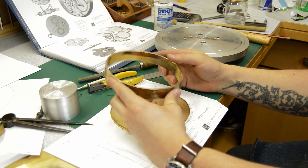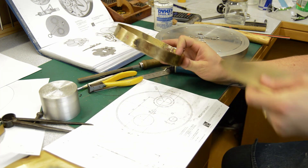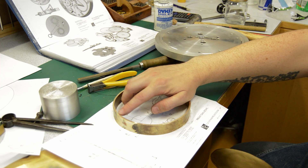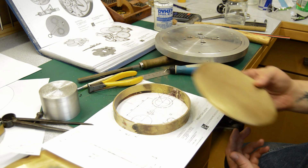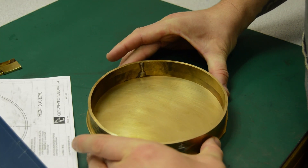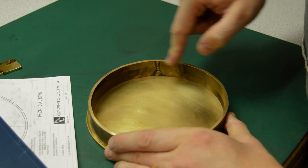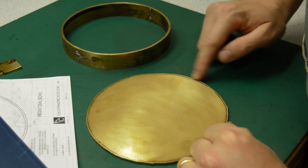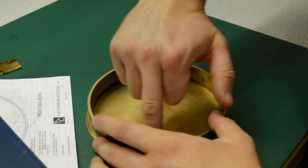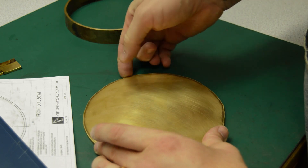I've cut this from strip, soldered the joints, faced off both sides and got it relatively round — not perfect but not too bad. I'm going to machine a recess into this and then turn down this disc to drop into the recess. This is the rim of the dial bowl and these two parts need to be soldered together. I'm going to machine a recess into the top of the ring and turn down the disc so the recess registers the two parts together. That way I'll be able to run a bead of solder with the whole thing bound together and hopefully it will solder nicely.